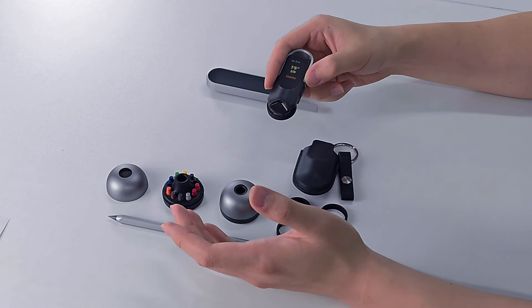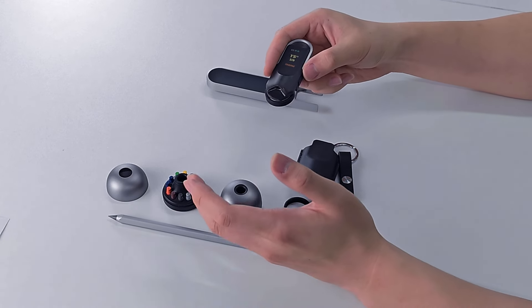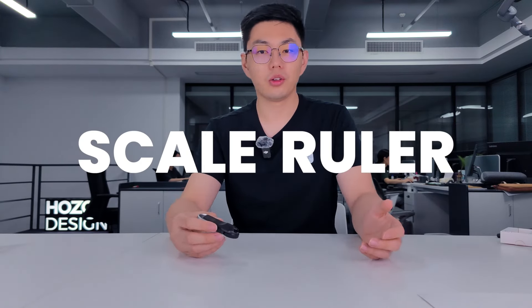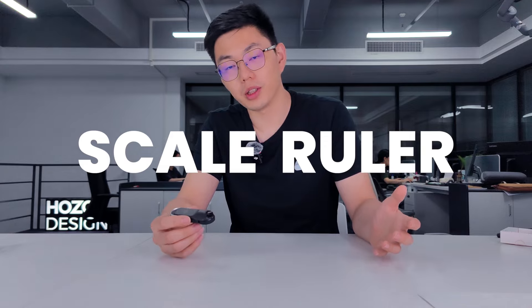I bet you always have something to measure in your life, right? Now it's going to be more convenient with New Ruler Go. You can select any scale from the 94 built-in scale list.